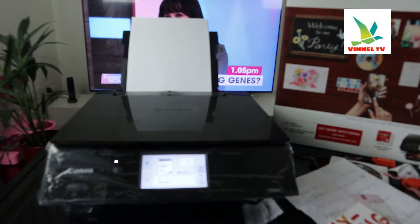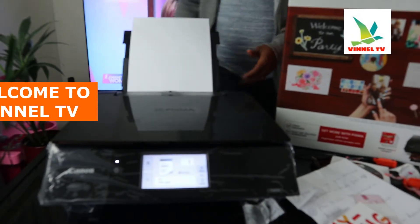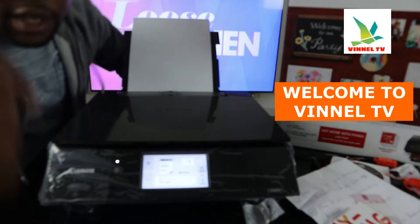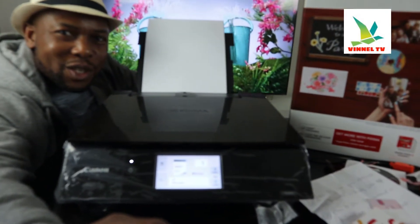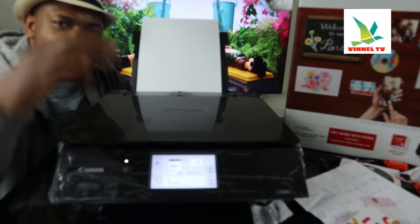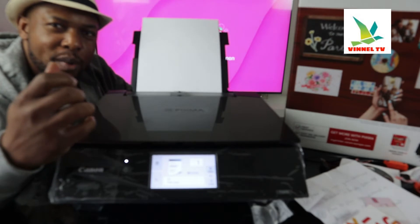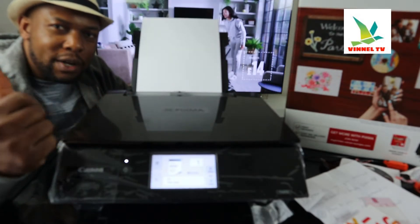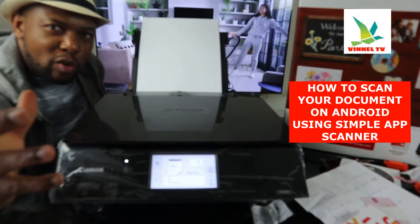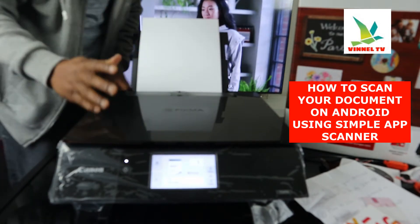Hey guys, welcome to the channel, welcome to Vinal TV. If you are new to this channel, please consider subscribing. Thank you very much for stopping by. A lot of people are asking me how to scan a document on Android. I'm going to show you how to scan your document using the Simple Scanner app, and send it to your printer or share it with anyone you like.